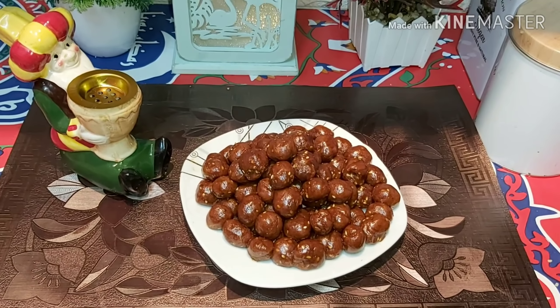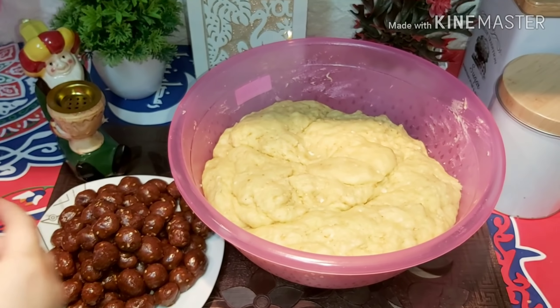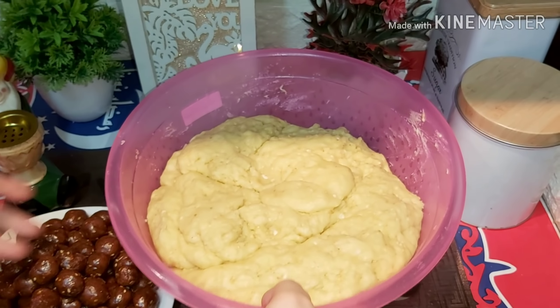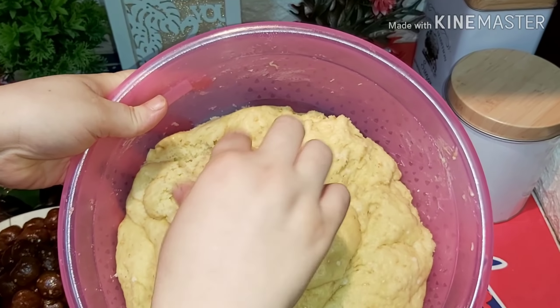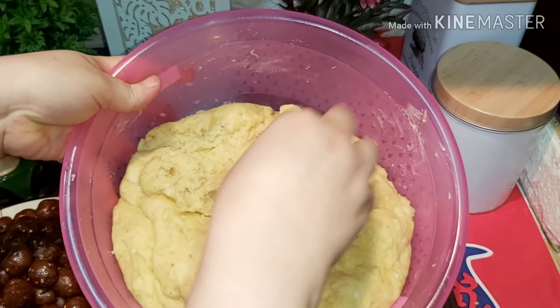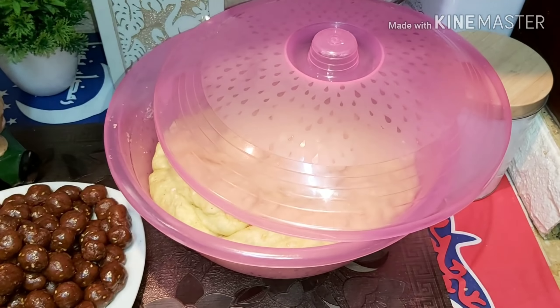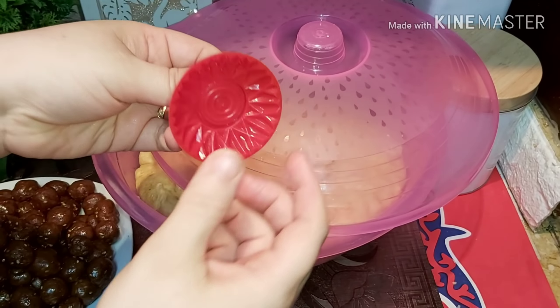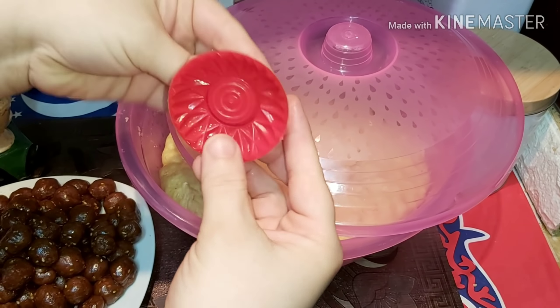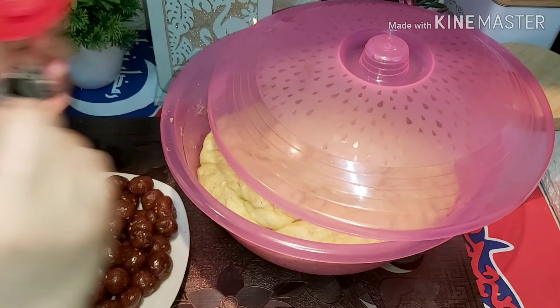يلا بقى نشوف هنعمل إيه بعد كده. هنا بقى الكحكة عندنا خمرت — شايفين؟ ما شاء الله، هاندية ازاي؟ ما شاء الله! نلاقي الروعة ازاي؟ يلا نبدأ نشكل مع بعض. عندي هنا أشكاليات المعمول دي، وعندي الملقاش — زي ما تحبي. ده الملقاش وده المعمول.